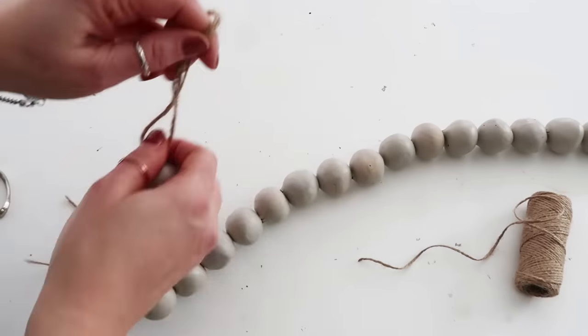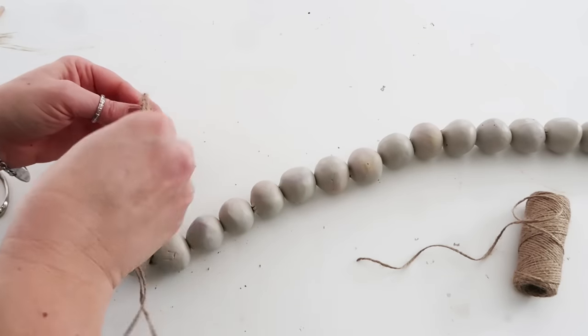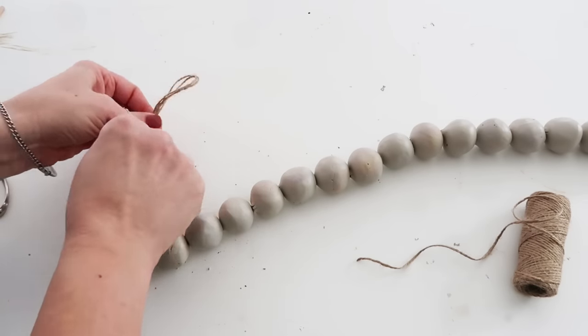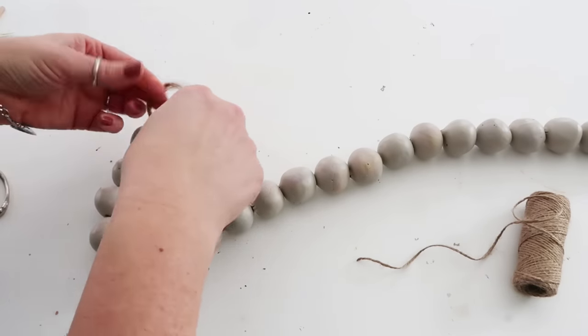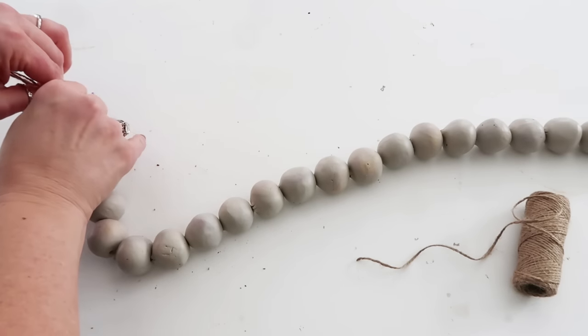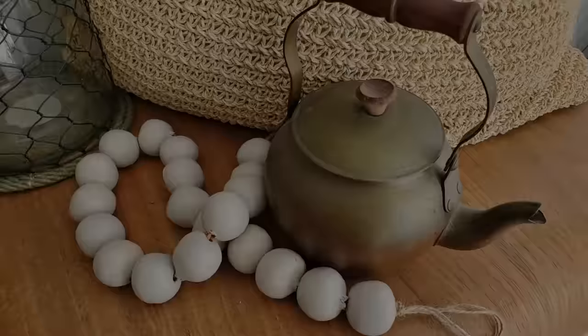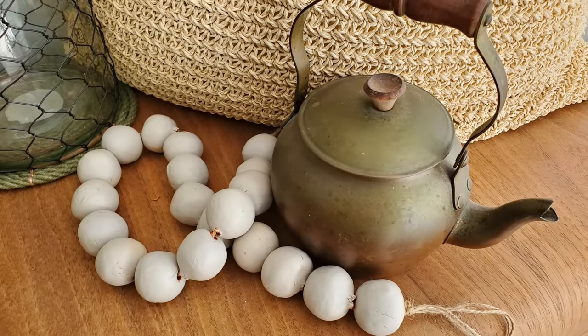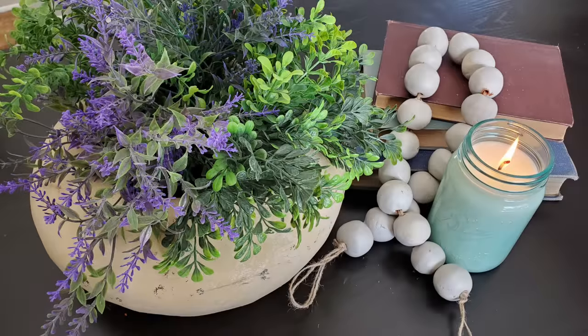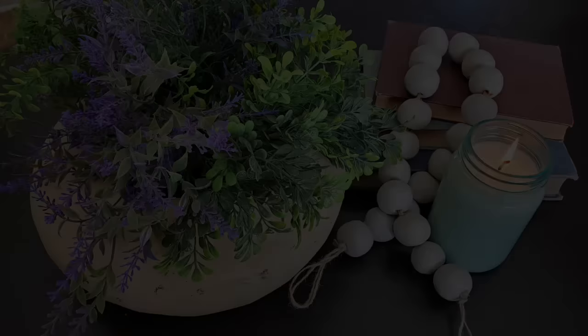And here is the bead garland all finished! Let me know what you guys think of these projects. Don't forget to check out Yami's channel and also the playlist listed in my description box. If you're new here, pop in the comments and say hi — let me know what your favorite decor style is and I would love for you to join our YouTube family. Thanks so much guys — sending you hugs and love and I'll see you next time. Bye!